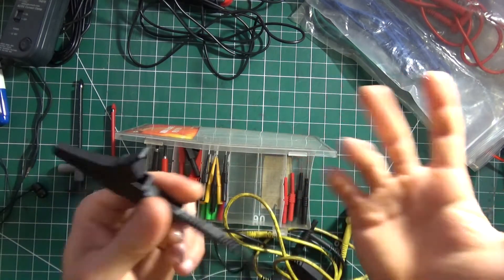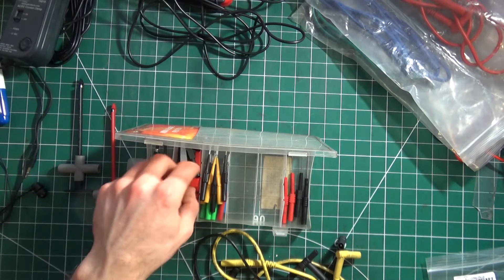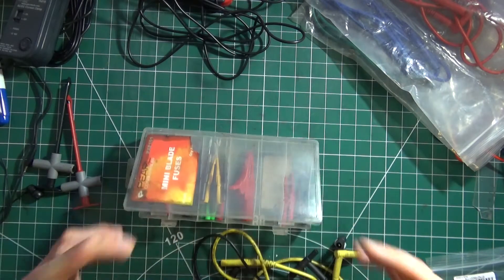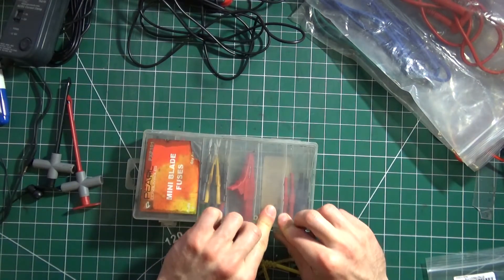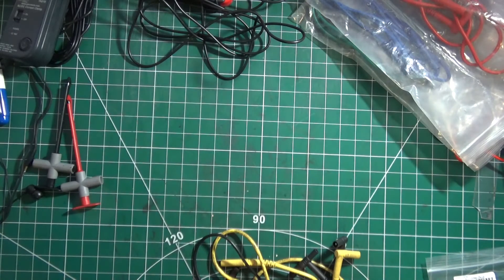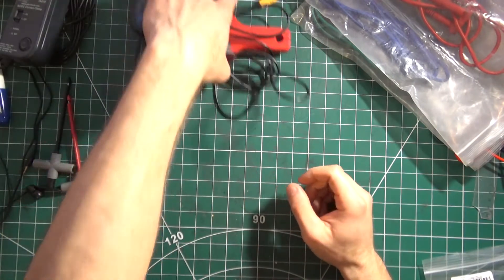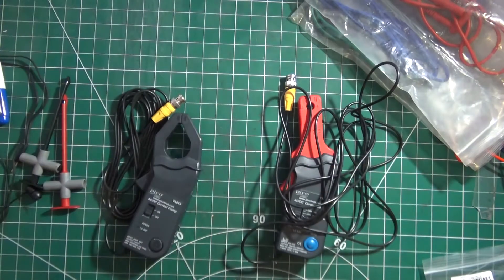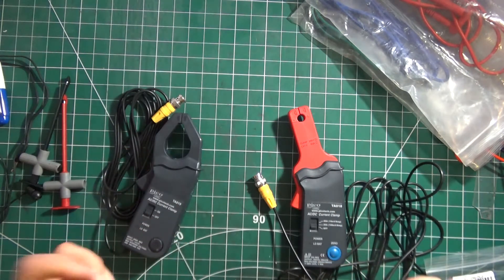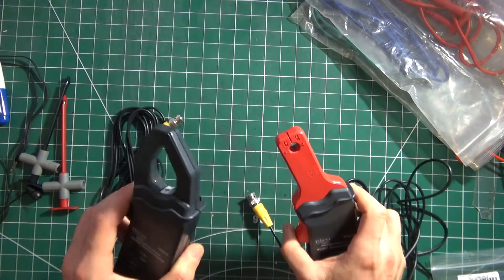Now getting into the more expensive stuff — apart from the small adjustment clips — people call them different names: current clamps, amp clamps, pretty much the same thing. Your amp clamps separate into two sections: low current and high current. You can see the difference — this one is a bigger mouthful, the other one is smaller. You can do a lot with them on an oscilloscope.